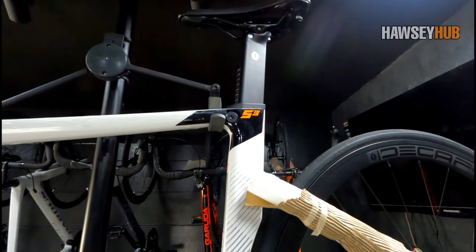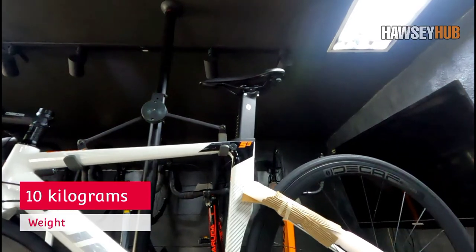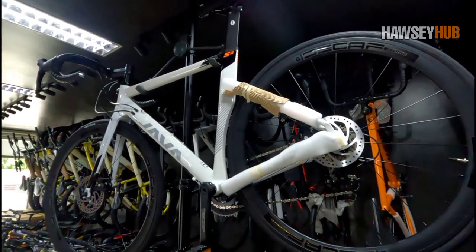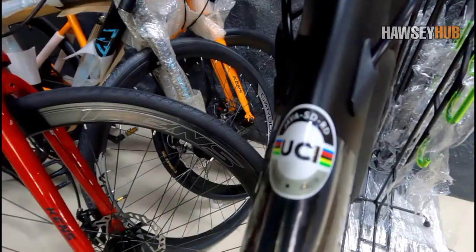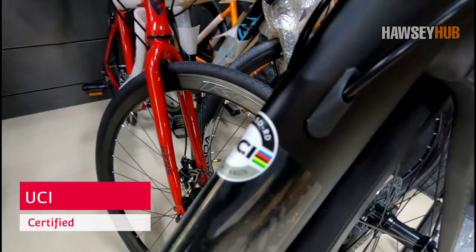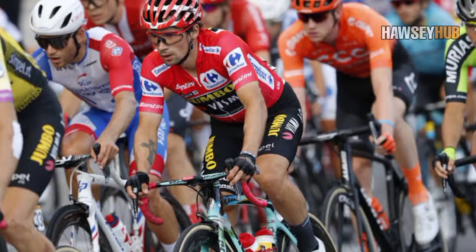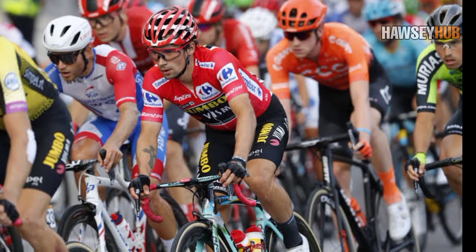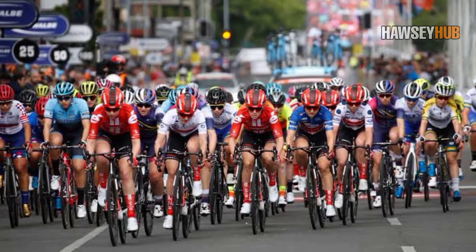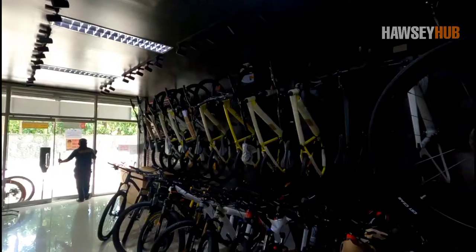Maraming nagtatanong kung ano yung timbang ng bike na ito. Sa nakita ko, ang timbang nito is 10 kg. Siguro may konting dagdag pa pero hindi na tataas pa ng isang kilo. Road bike itong bisikleta na ito kaya medyo may kabigatan. May tatak UCI — meaning UCI certified na itong bisikleta. UCI is Union Cyclist International, yung World Governing Body for Sport Cycling. Ibig sabihin pumasa itong bisikleta sa regulations and standards ng UCI na pwede gamitin sa International Competitive Cycling Event.